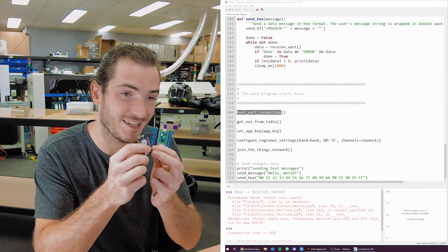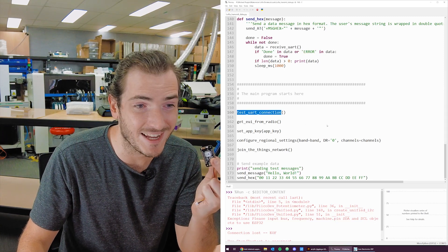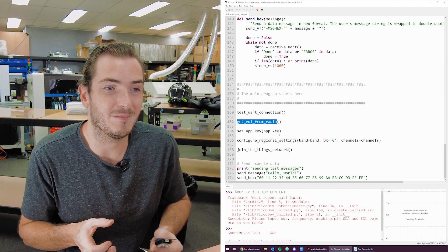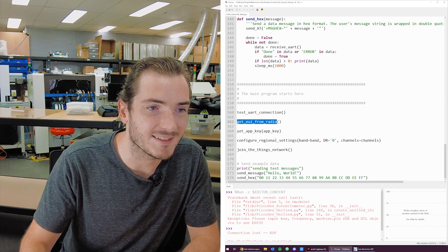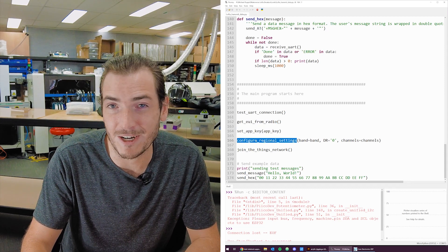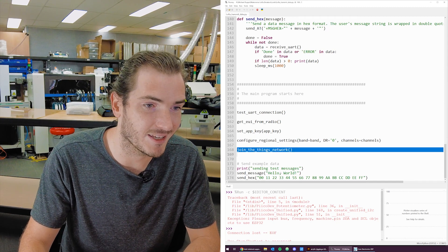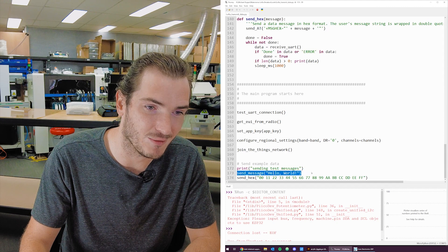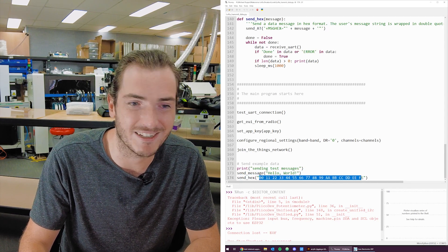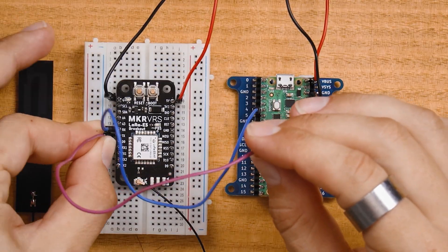When you connect these two together, it essentially just tests that the radio is connected. It gets the EUI from the radio — these are the connection keys that you need for the Things Network. It sets the app key that you generate on the Things Network. It does a little bit of configuration for frequency channels and data rates. It joins the Things Network and then just punches out hello world as ASCII text followed by a bunch of hex data. We actually have a tutorial for this coming out pretty soon and it's already available on the website.